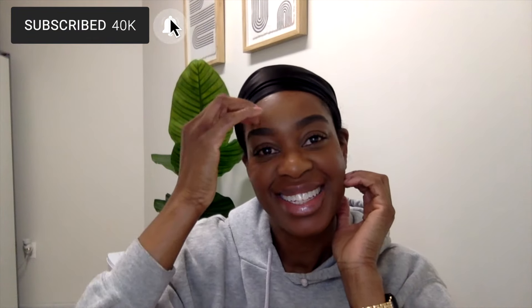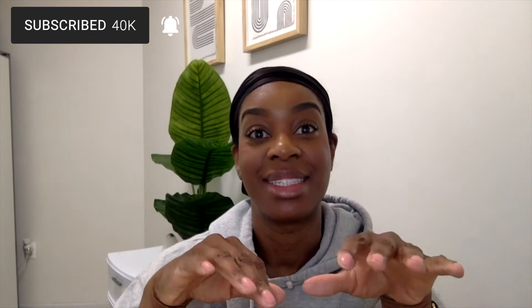Hey guys, Usai here. Welcome back to my channel. So I took out the pin curls this morning and it was an absolute disaster as I was filming myself this morning. So now I'm at work. I'm going to try and curl my hair really quickly and do something before my kids see me.